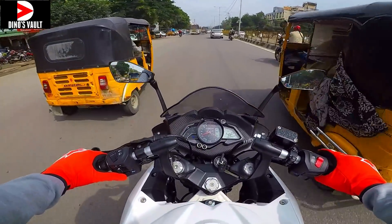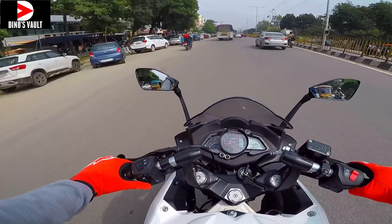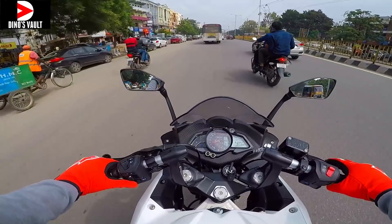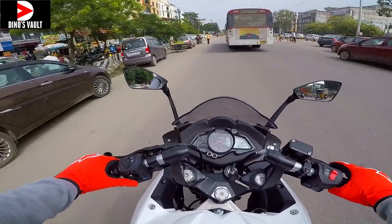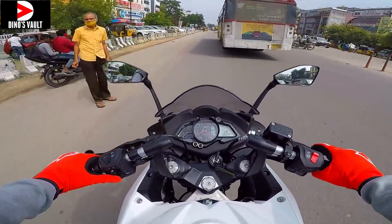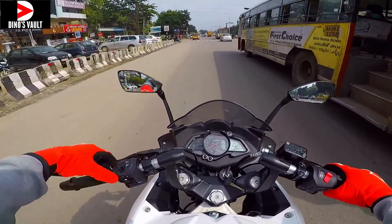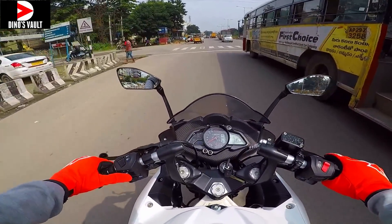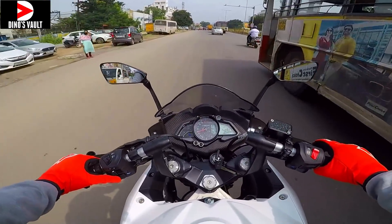The upgrades I wish for on the RS are: an aluminium swing arm, a 140-section radial rear tire so you can put your knee down and attack corners more aggressively, and a good quality windshield to help fend off wind blast. The mirrors are of great quality as well — they offer a good field of view, not too short and not too huge.